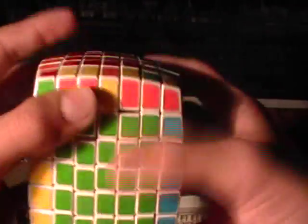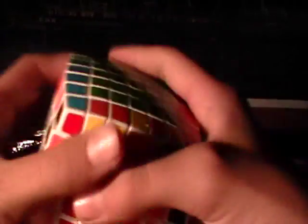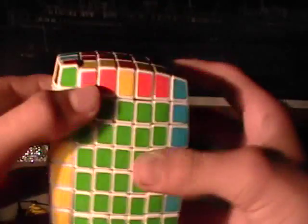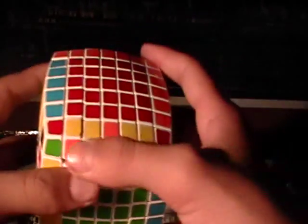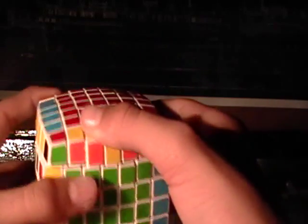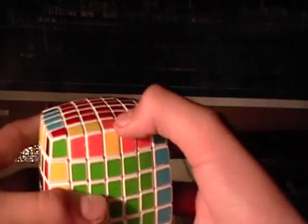And now all you need to do is flip these two, so you're going to flip it over so that when you grip these two, you're going to flip these two. You're going to do the same algorithm again. And there — this is a parity when this is flipped the wrong way. All the other pieces are flipped the wrong way — that's a parity, and you're going to need to do a special algorithm for that.